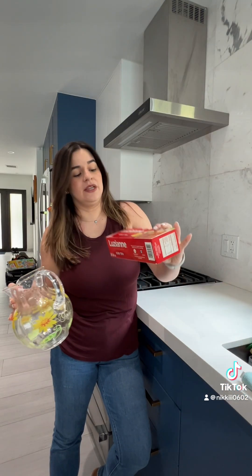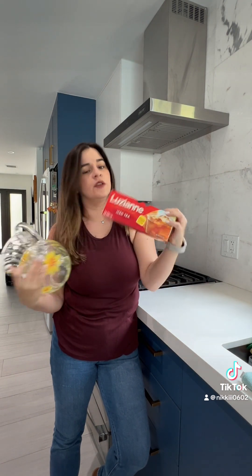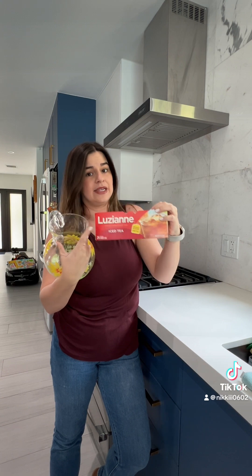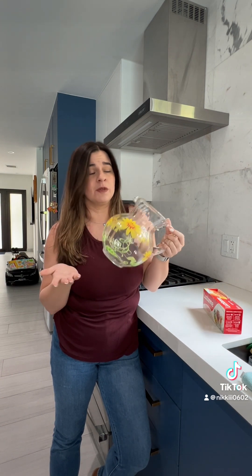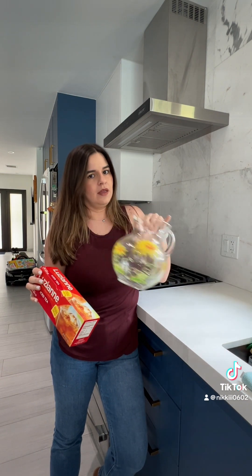I like using the Lusian brand of tea, but go ahead and use your favorite tea. This is the one that just says iced tea. I just use a pitcher — this one's plastic, I would love a glass one, but this is what I've got. And aside from this, I'm just going to use sugar.